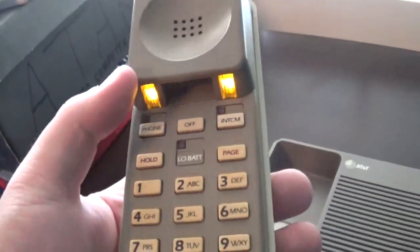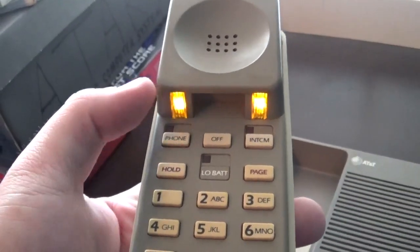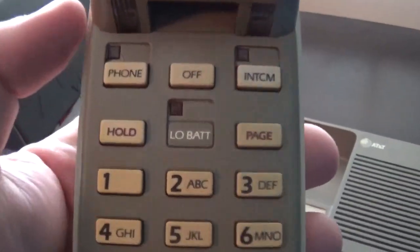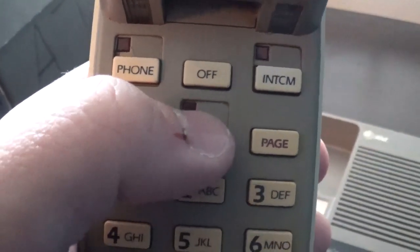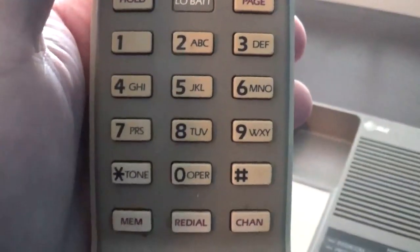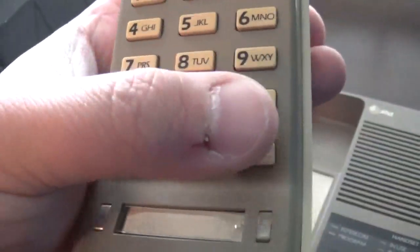Here is what the inside of the handset looks like. It has lights up here — we have phone, off, intercom, hold, and the page button. Down here we have the memory, redial, and channel buttons, and here's the battery indicator.